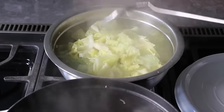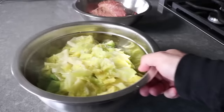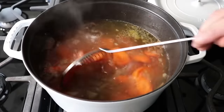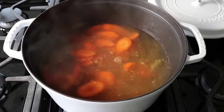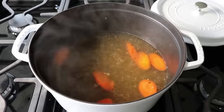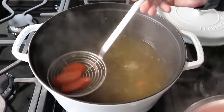We'll remove the cabbage to a bowl and let it cool down while we move on to cooking the next vegetable, which would be some thickly sliced carrots. We're going to do the exact same thing — cook these for about five minutes or so until they just start to soften up. That's going to depend on how thick you cut them, but that's fine because you're going to check and test them. When we think those are done, we'll fish those out and let them cool down alongside our cabbage.